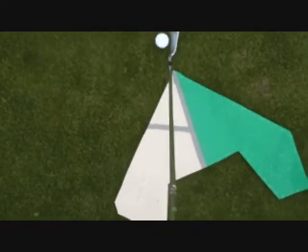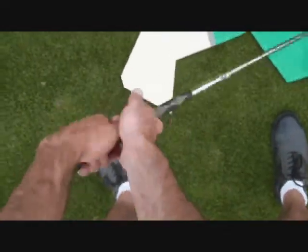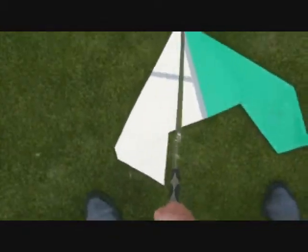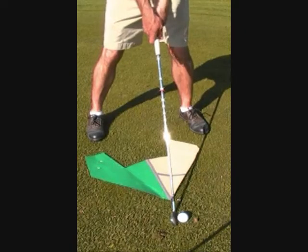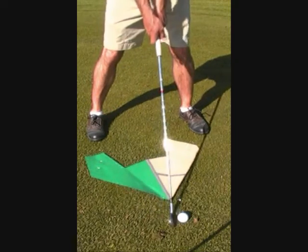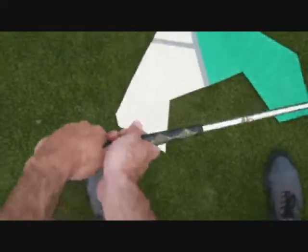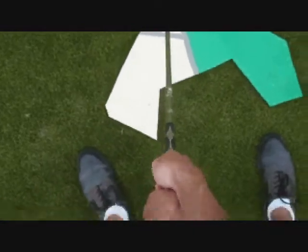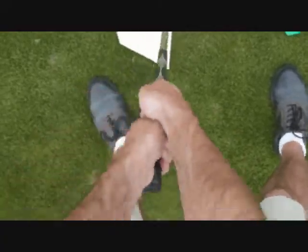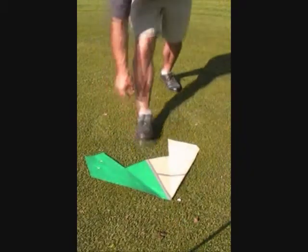The leading edge of the keel depicts the position the waggle reaches in its forward motion. The midline between the two colors is to guide the golfer's action on the left foot along Hogan's angle.